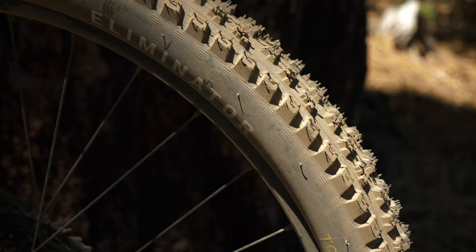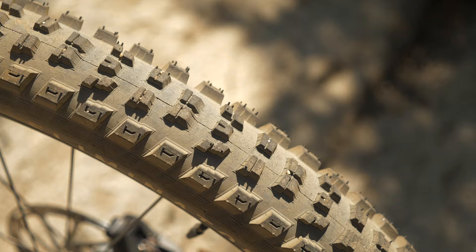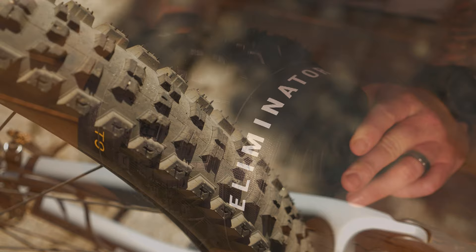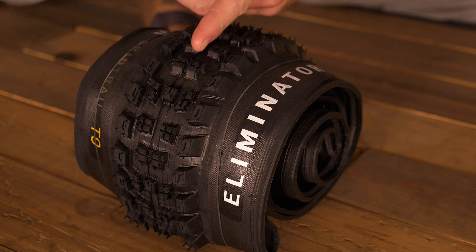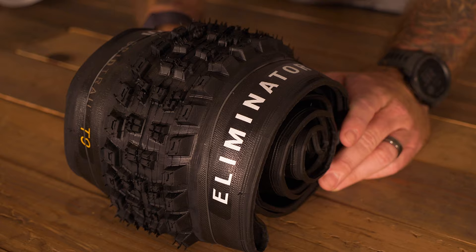Next up we have the Specialized Eliminator. With the Eliminator tire, this is going to roll fast and dig deep — this is typically your back tire. It's able to grab hard on the terrain and keep you spinning; you're not going to lose traction. It's great for all the Enduro riders, or if you're looking for a little bit more downhill oriented without the full downhill weight. The Specialized Eliminator combines the aggressive block design with a well-balanced tread pattern. It has transition knobs that bridge the traditional channel between the center and shoulder knobs, making it perfect for Enduro riding and rougher conditions.